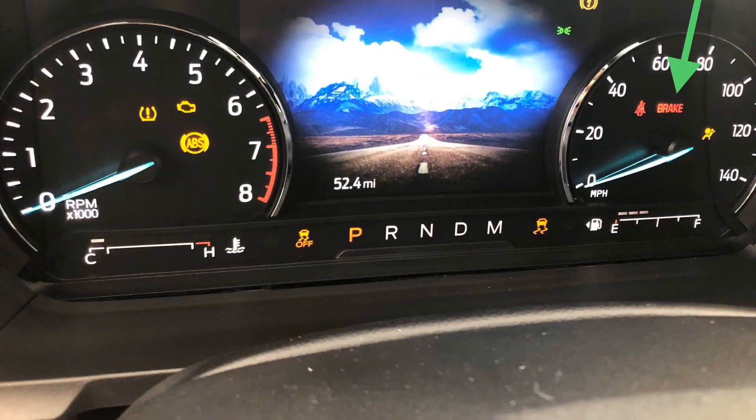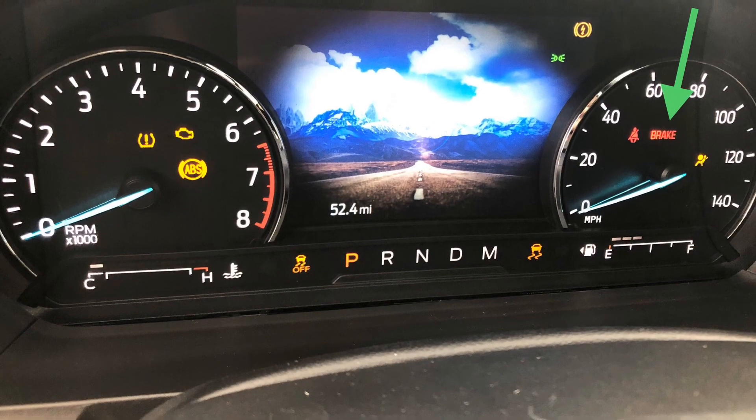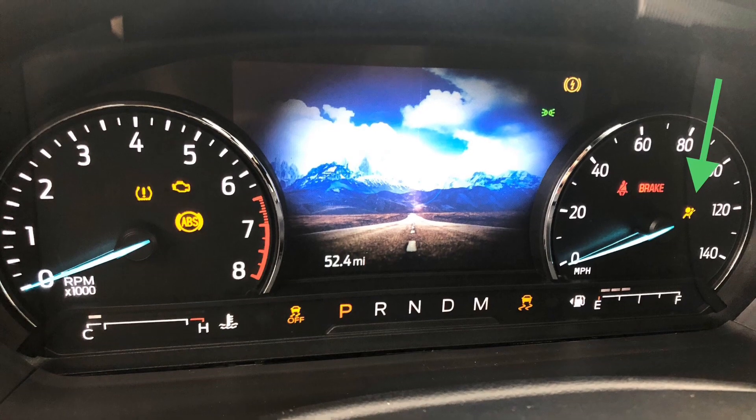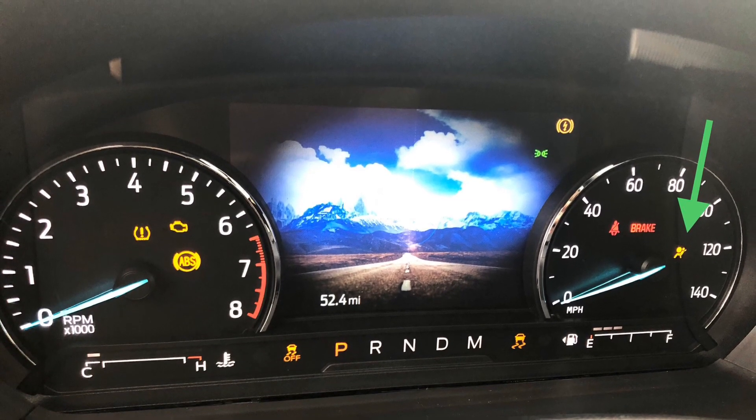The brake light — that's when you have the parking brake initiated. As long as that's not on, you're good to go; if it is on, all you've got to do is release it. The one on the right of that is the airbag light. Now that is a serious one, because you want to make sure that all your safety equipment is good to go before you start driving.